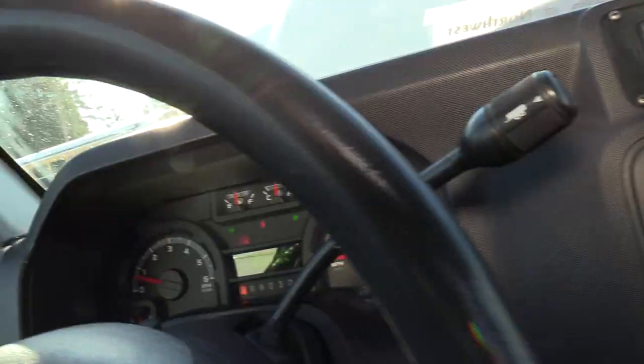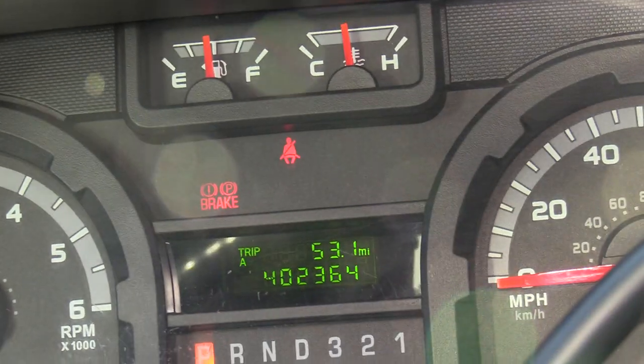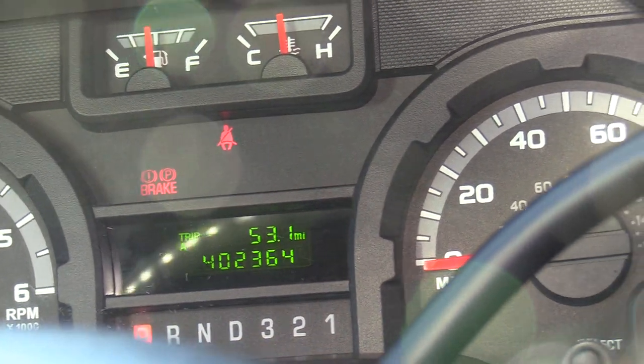As far as the miles, this has 402,364 miles on it.